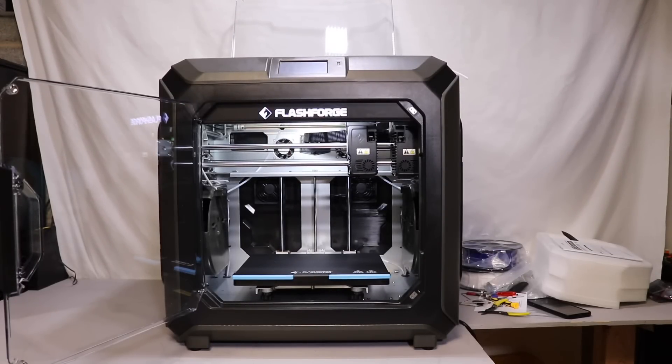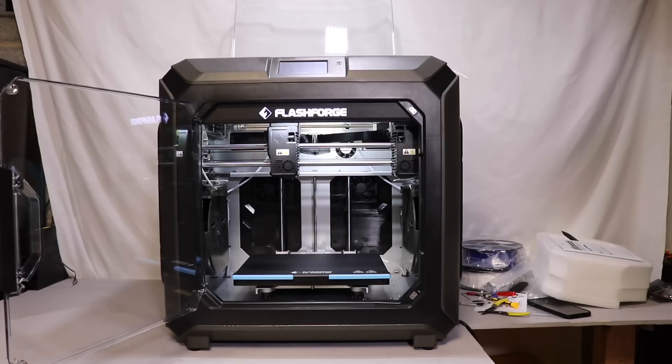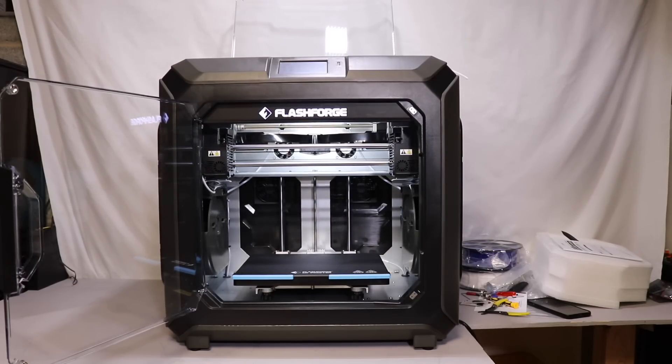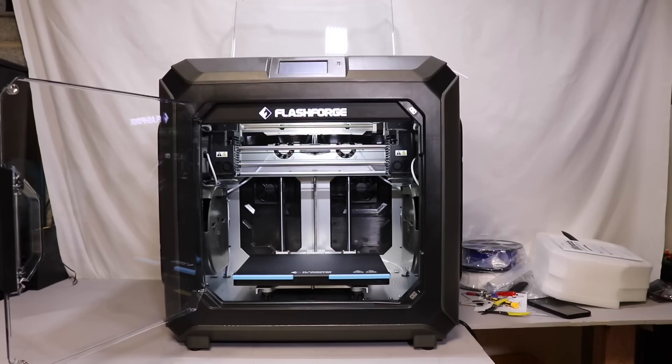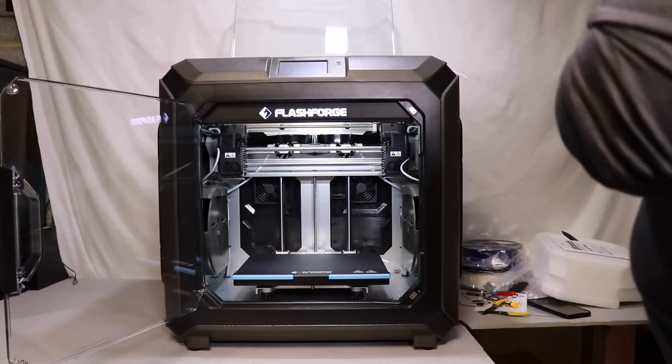After getting that wire clipped in all the way, the printer starts to move properly. I'm not sure how the wire got loose — maybe from shipping or it just wasn't pushed in all the way from the factory. Regardless, we got it fixed and now let's go ahead and do the auto level, insert the filament, and get our test prints done.